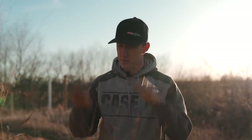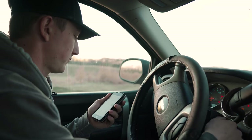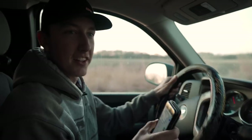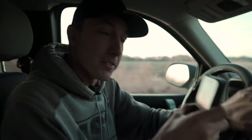Looking for shed antlers in this stuff is almost impossible normally, but after a burn they really pop up out of the ground — and that's always a highlight of the year. We've got to drive back here to get better phone service on this side of the field.